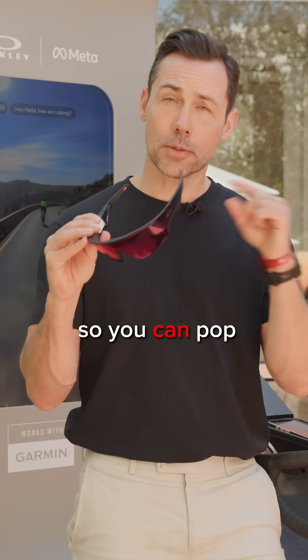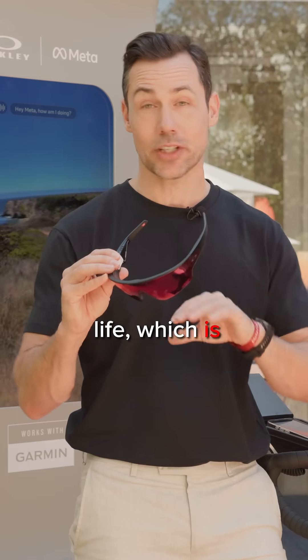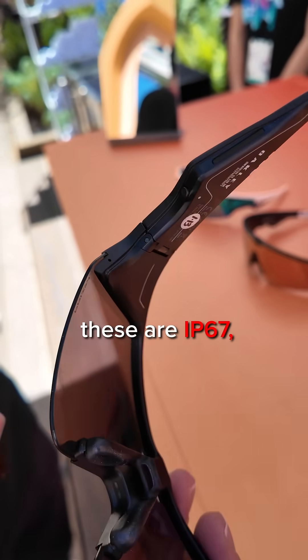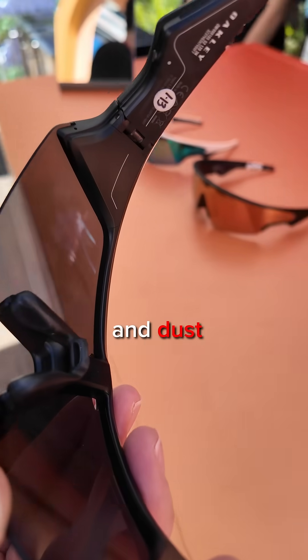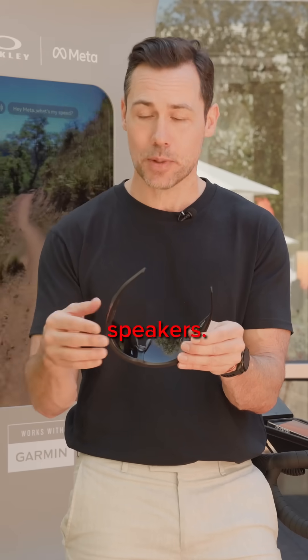There's a charging case as well, so you can pop them in there and get another four charges, for a total of 36 hours of total battery life, which is fantastic. These are IP67, which means water and dust resistance, so you can get them a bit dirty. But there's a special mode too which will eject water out of the speakers.